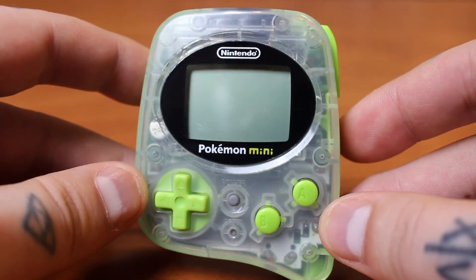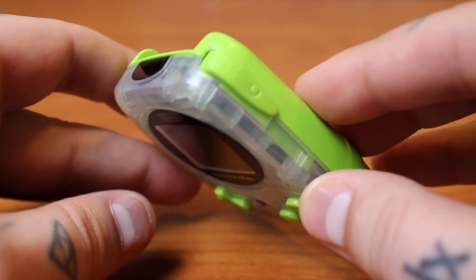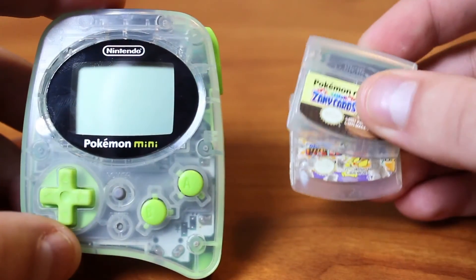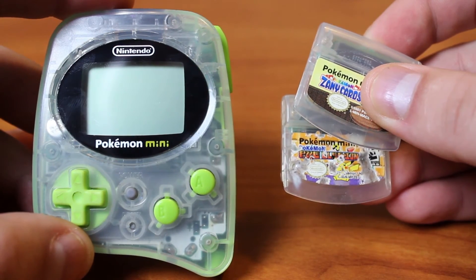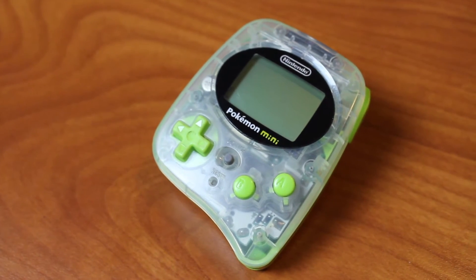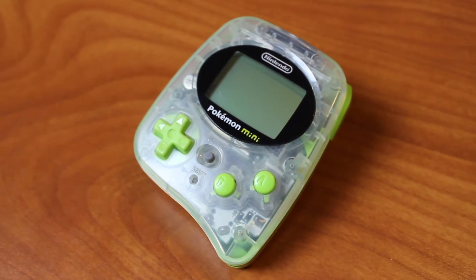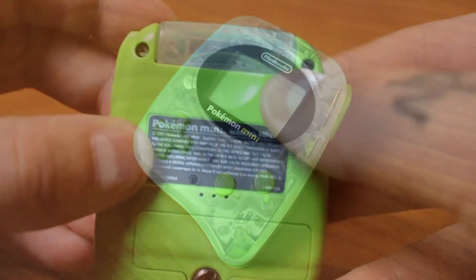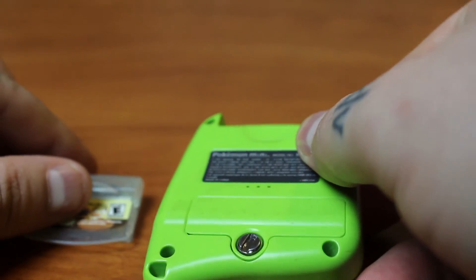That is all of the games, sadly, that I own for this. There are 10 games in total. If you can find one of these, I'd highly recommend picking it up — it is so cool and it's a great piece of nostalgic Nintendo tech. These things are not cheap by any means; they command ridiculous prices online, so I was fortunate enough to have a lovely viewer and friend donate this to me. Thank you so much, Amber — you are a dream.